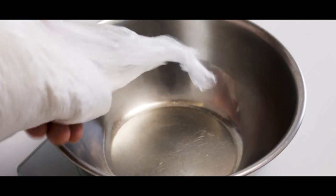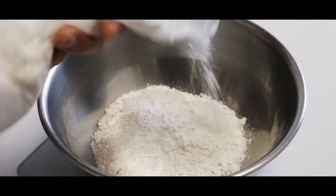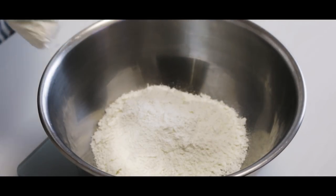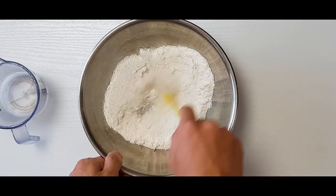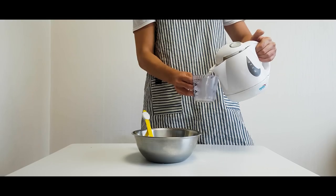First, we need 100 grams of non-glutinous rice flour. Put it in a big bowl and add a dash of salt. Mix it well. Originally, Songpyeon was called Songbyung. Song means pine tree, and Byung means rice cake. So Songbyung meant pine tree rice cake.